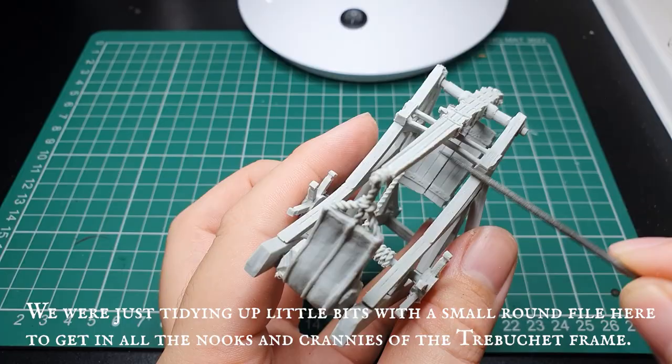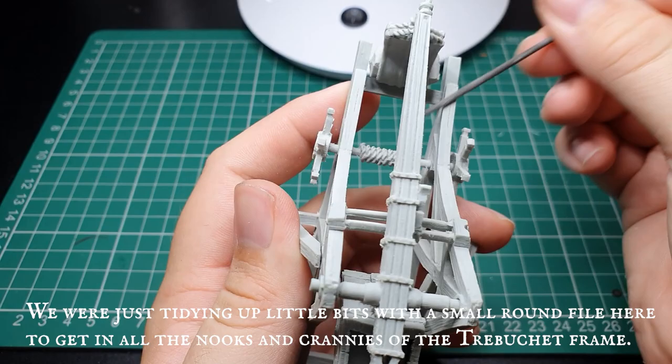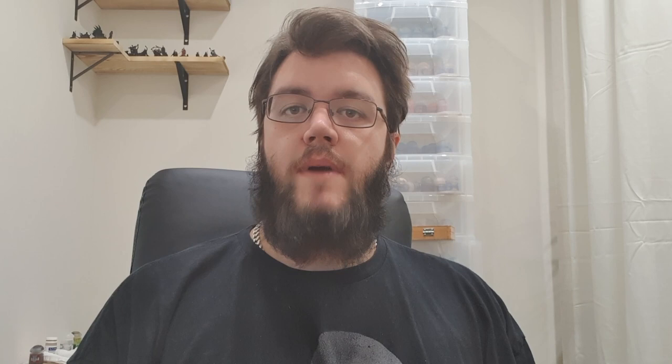We assembled our trebuchet with super glue and then based it with Citadel Chaos Black undercoat. When assembling, it's good practice to test fit everything first so you don't end up gluing something in place that you then realise needs to go in after something else. We're going to tackle the main body of the trebuchet as a whole entire piece, going from undercoat straight through to the final dry brushing stage. We're doing this in its entirety first so we don't go over the base layers when dry brushing highlights on the main body. The main body will be done first, then all other details — the metal work, the ropes, and all the other little bits — will be done in separate stages after.